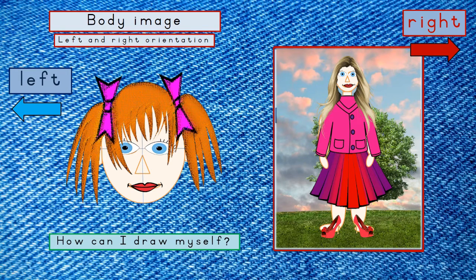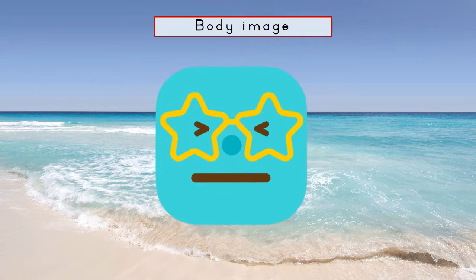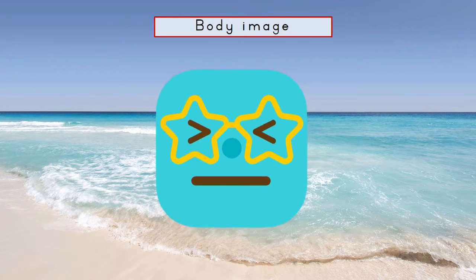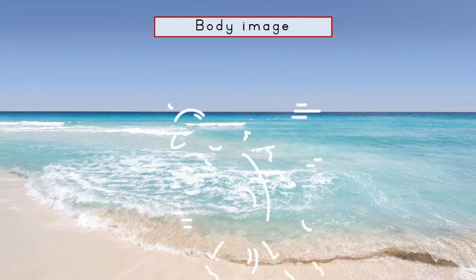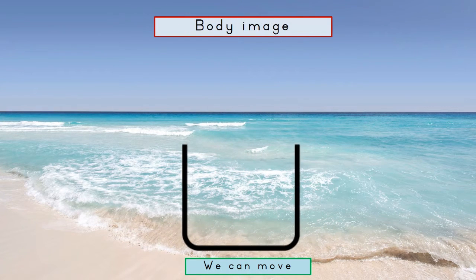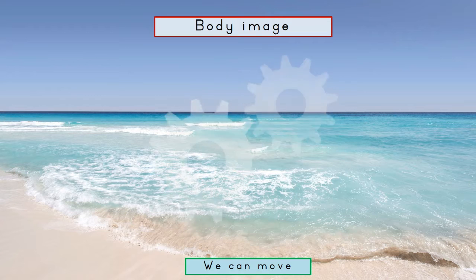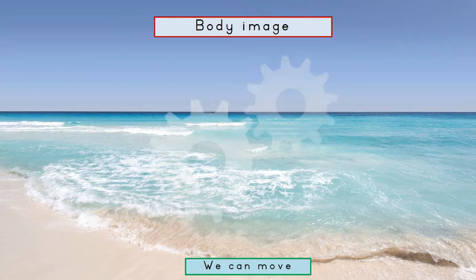Now I'm going to show you that you can draw yourself in different ways. You can move your body, can't you? We know how every part of our bodies are put together, and each part can move. You can draw yourself so that your arms, legs and body move in different directions.